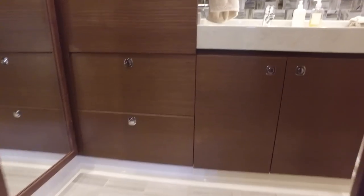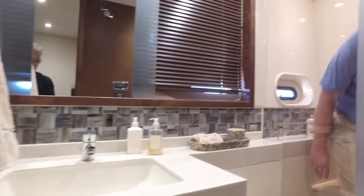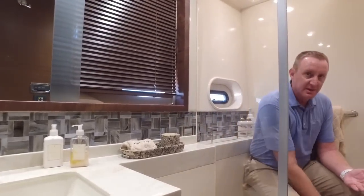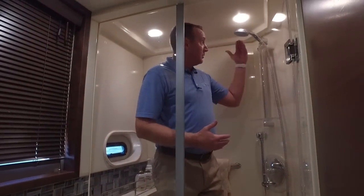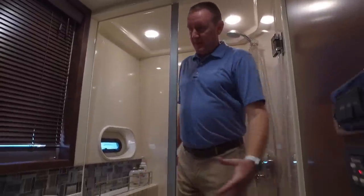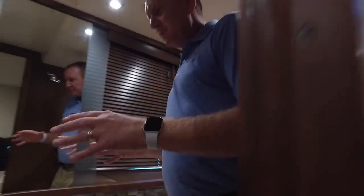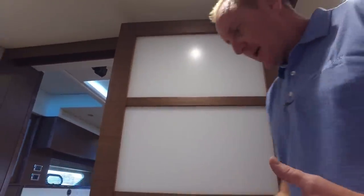Stepping into the master head, there's a large hanging closet with lots of storage around the bottom. Nice Dometic toilet and a shower that's got a step-in seat so you can sit down — whether you need to shave or you're in rougher seas. The shower head is tall enough for a comfortable shower even at 6'5". Absolutely beautiful master head, and you'll notice this oriental-style door with opaque glass panels.